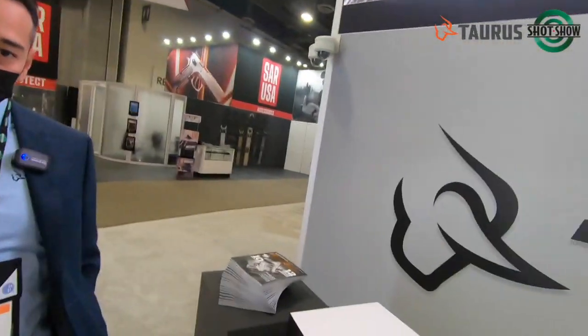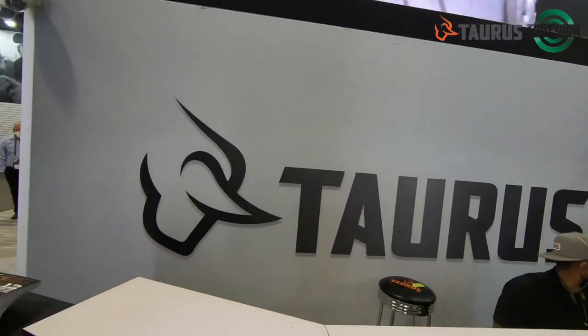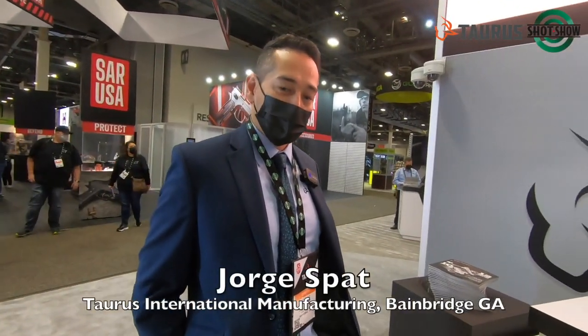Good morning. We are at day one of SHOT Show 22. We are at the Taurus booth and I am with George again this year. George is going to show us some of the new products that Taurus has in 2022, so I'm going to turn it over to George. Thank you, Gary. Thank you for stopping by and welcome to SHOT Show.